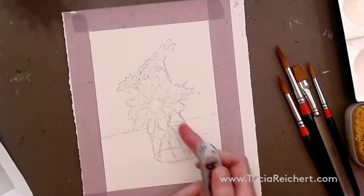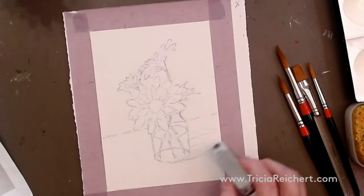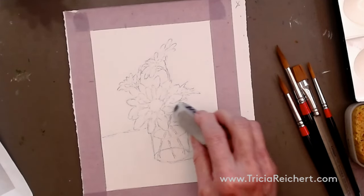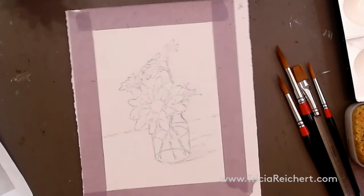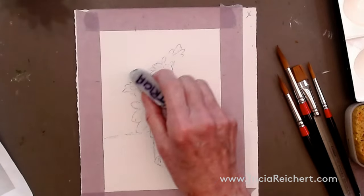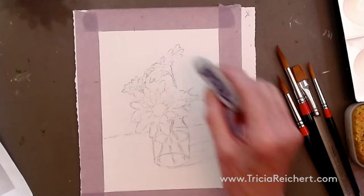Down in the darker areas we don't have to worry because that's going to be a darker tone behind them anyway. Just erase out a little bit to lighten the lines up, and by the time you put the shadows in it should be just about right. The outside edges are not a problem — it's just within the flower that you need to soften the lines down just a little bit.